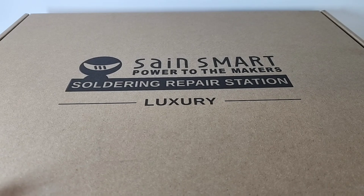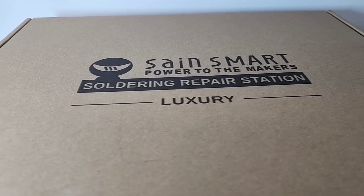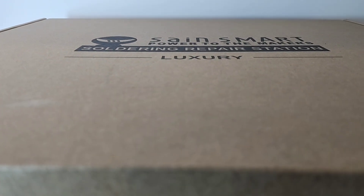So let's open up this box. Once again, immaculate packaging from SaneSmart. They do an amazing job. Everything is top tier and lots of protection.